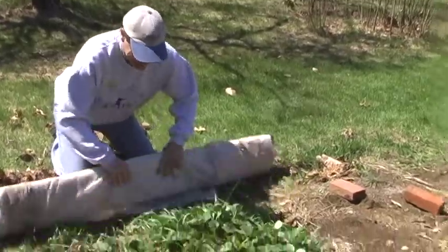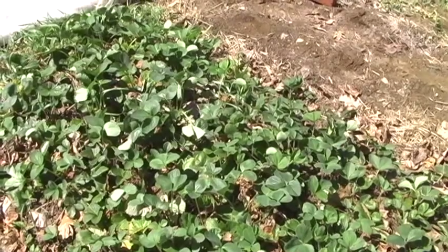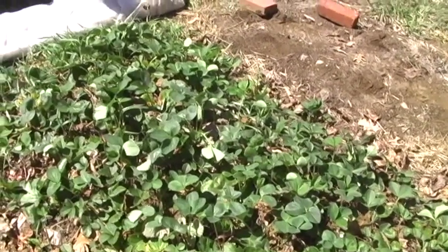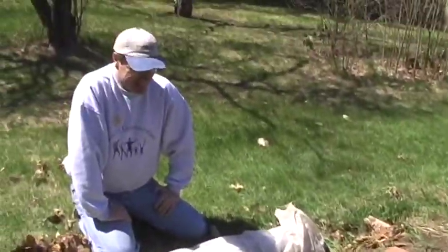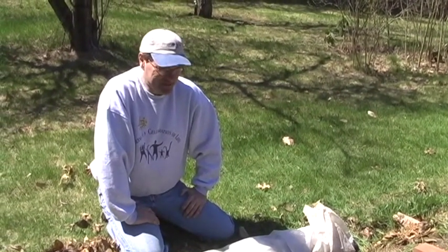And look at those. I am so happy. These are the best strawberries I've ever grown. My father would be proud of me. It's going to make me cry. That's just a wonderful, wonderful sight. I'm so looking forward to fresh strawberries and cream.